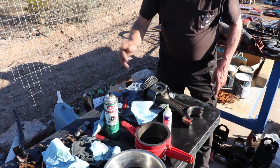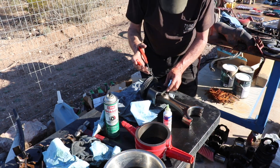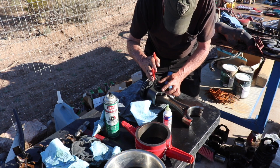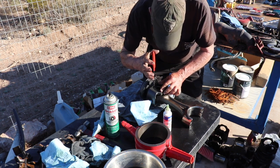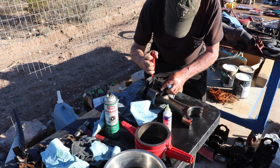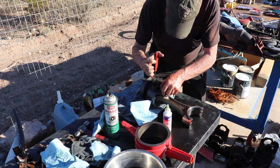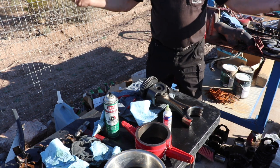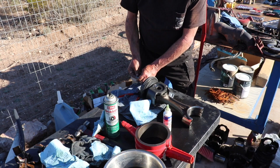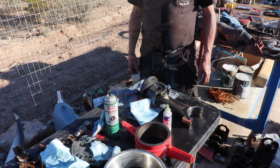And then now this — this is the fun part — trying to get this clip back in there. So I got a set of inside snap ring pliers here, and sometimes it's a little bit of a struggle and sometimes it goes in easy. But again, keep your fingers on it. There we go — that was the easiest one I've done so far. Maybe it's because I'm on camera. So let's move along to the next step.